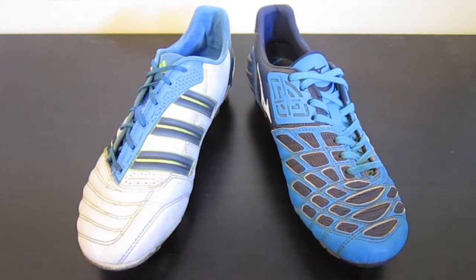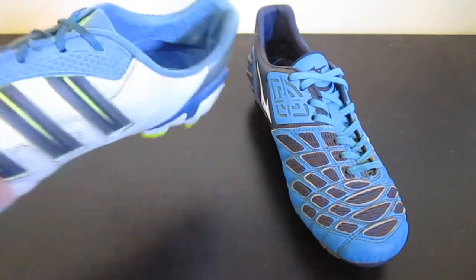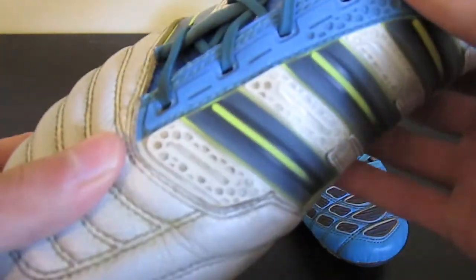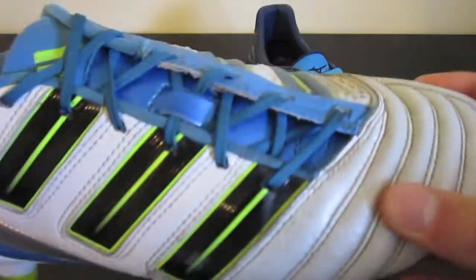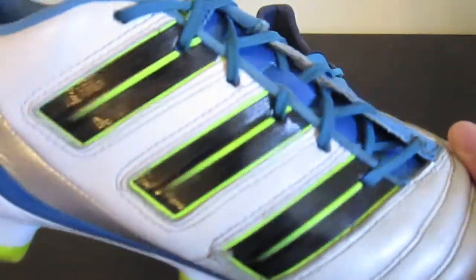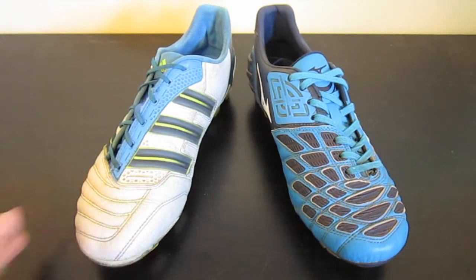First off, comfort and fit. I thought the Adipowers when I first wore them were really comfortable. You get this really nice suede heel liner. The leather is nice and soft. The offset lacing is good because the shoe wraps your foot really well. It is a pretty wide boot and it does end up stretching a lot, so the fit doesn't end up being as good as it could be. But it still is a really good fitting shoe and it's pretty comfortable as far as soccer shoes go.